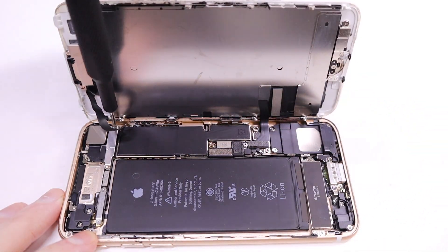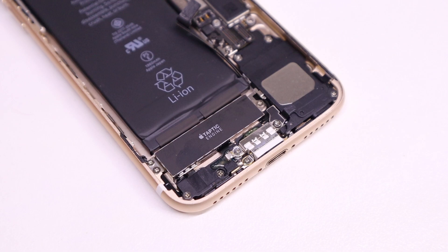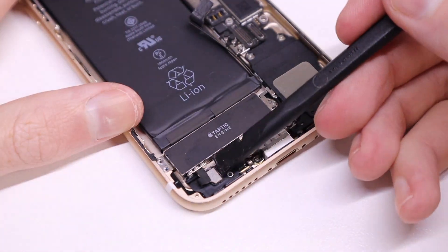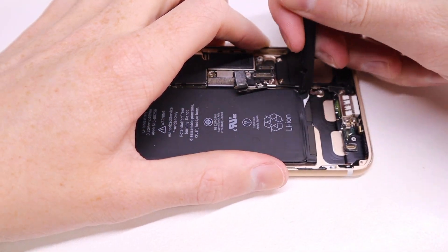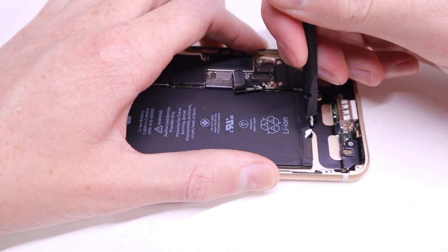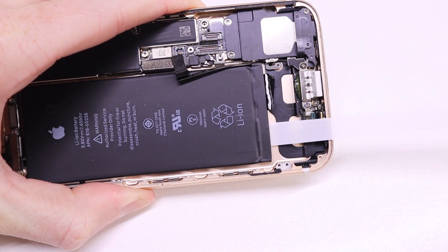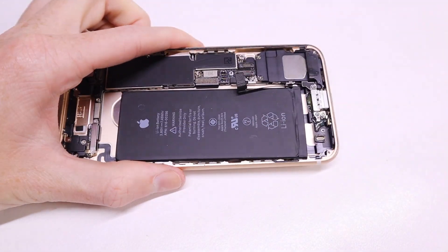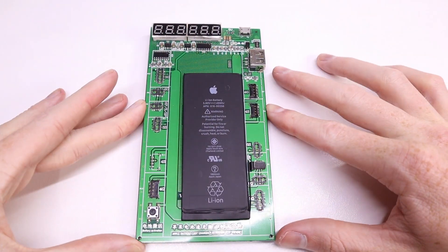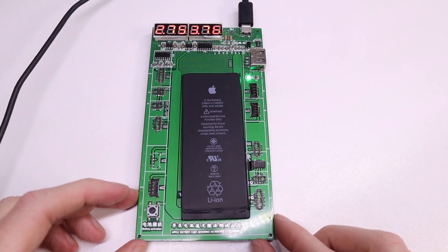Now that this iPhone 7 is back from the dead, I can install the new display as the old one has a small crack and is very scratched, as well as replace the battery which is completely stone dead. I'll also need to remove the Taptic engine to get access to the battery adhesive tabs, which will make it much easier to remove and I'll be less likely to break them — because if you snap these tabs it's very difficult to pry out the battery as the adhesive that Apple uses is extremely strong. But now that the battery is free I can remove it from the phone and plug it into my charging board to see if it has any signs of life. As you can see it doesn't light up anything at all, but connecting the charger it does actually begin to charge, so I'll let that be and come back to it later.